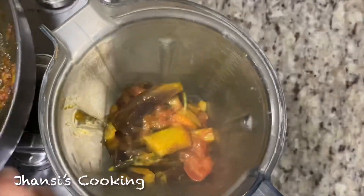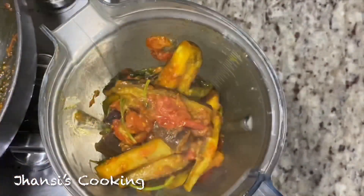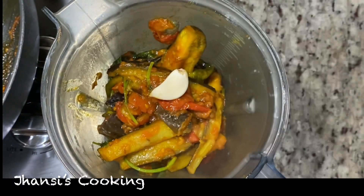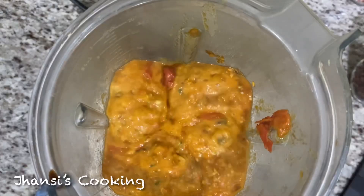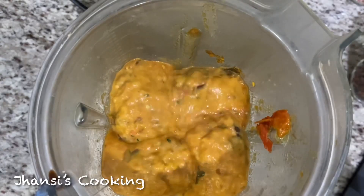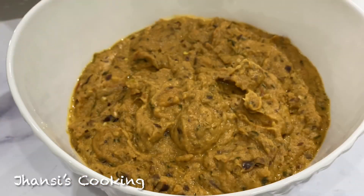You can let it cool down, or you can transfer it hot to the blender. I'm transferring all the cooked items to the blender and adding the garlic. I'm blending on a very low speed because it has to stay chunky — don't blend it into a smooth paste. You can see the chunky texture. Now I'm transferring it to the bowl.